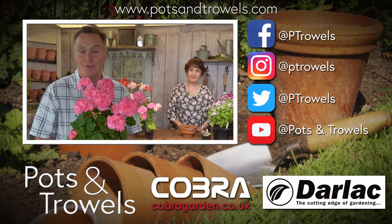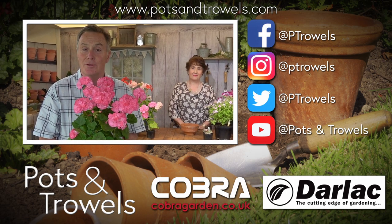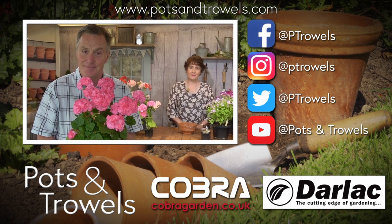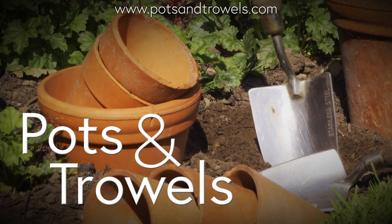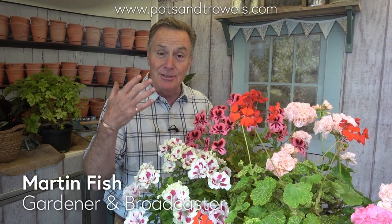We're talking Pelargoniums today on Pots and Trowels, brought to you with the support of Cobra Garden and Darlac. Hello and welcome to Pots and Trowels. As you can see, I'm surrounded by these beautiful Pelargoniums at the moment. They are really amazing plants, and to find out a little bit more about them and how to grow them, I'm going to have a chat with a friend of mine who is a leading authority in Pelargoniums — Helen Bainbridge.